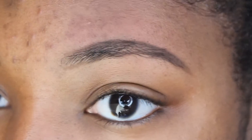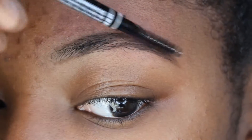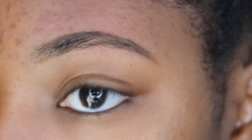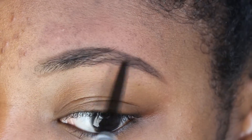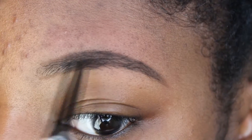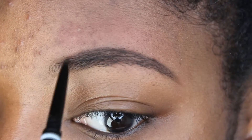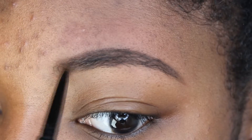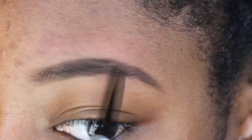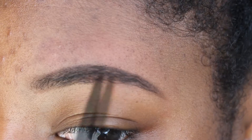Here I'm going to use the spoolie end of the micro brow pencil to brush my hairs up and over again so they can fit into the outline I made. Now we have a decent shape, so I'm going to take that same pencil and fill in the eyebrow, focusing on the areas where there's really no hair. At the front I'm going to brush them forward so it won't be a harsh line — it can be a gradient, a little lighter at the front and then getting a little darker as it goes back.